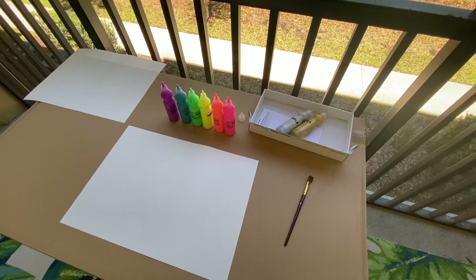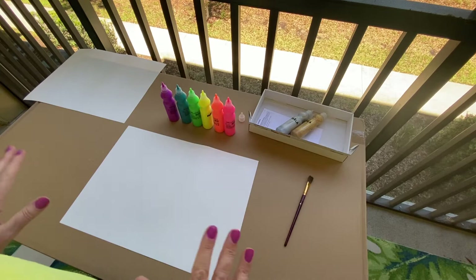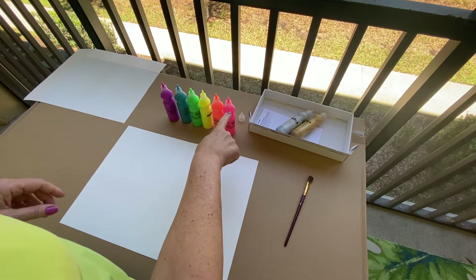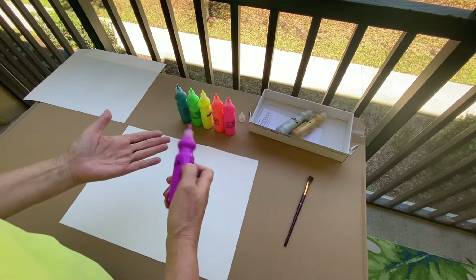Hi boys and girls! I'm going to try to paint a rainbow with my hand — a little bit different than just doing an actual handprint. The only paints I have are these little ones, and they aren't acrylic, so I don't have red — I'm just gonna use pink. I've lined them up like rainbow colors would be, with purple at the bottom.